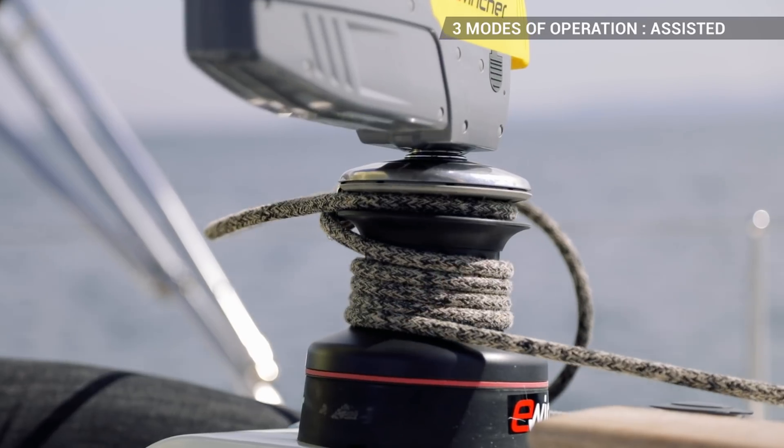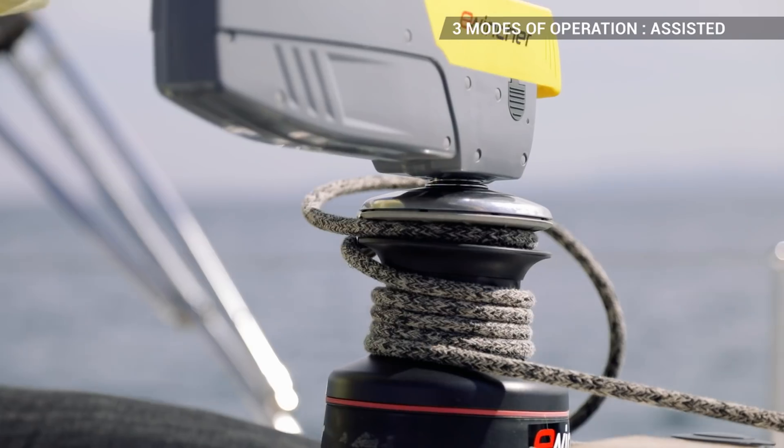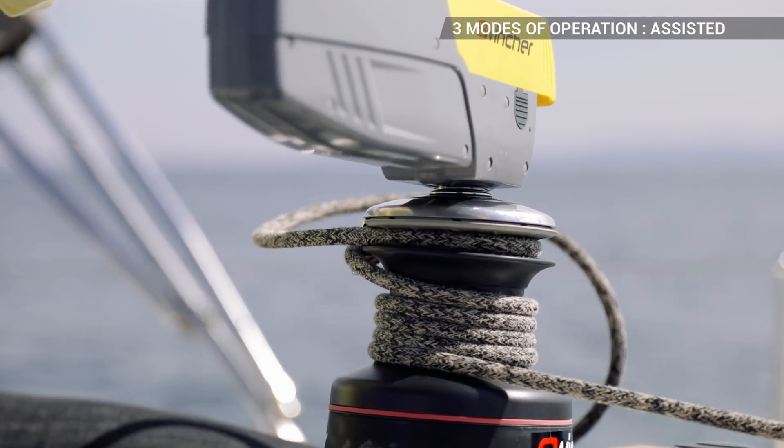But you can also, at any time, reverse the direction of rotation by simply pressing the button on the handle. So simple that with eWincher you can winch in perfectly while steering.